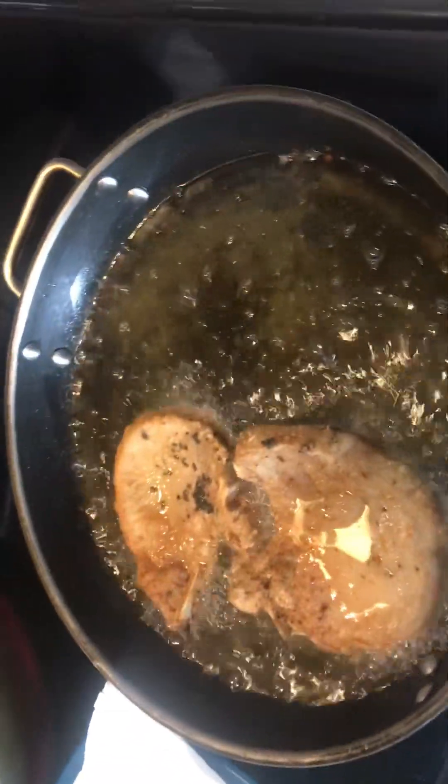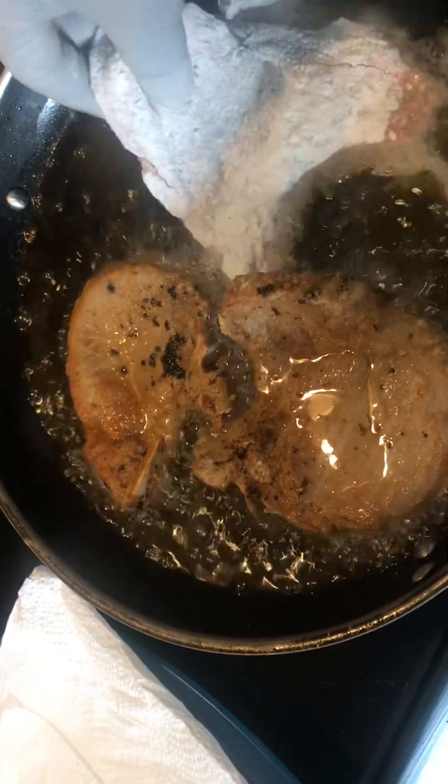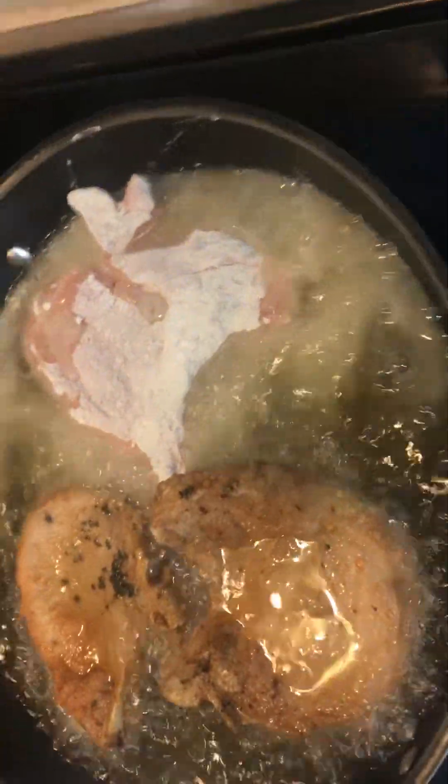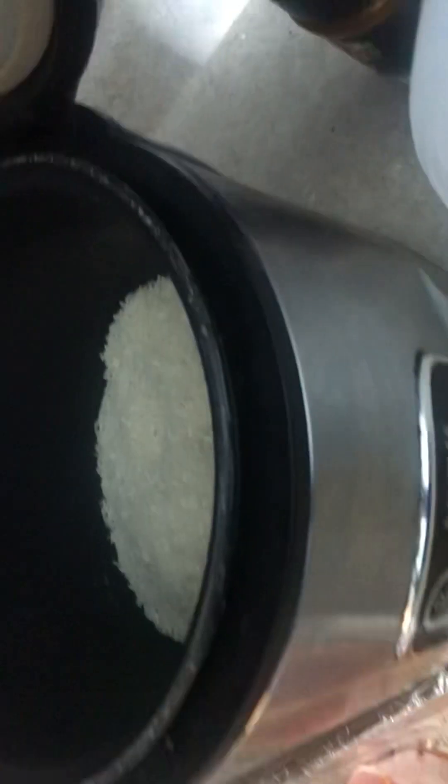We're going to add another pork chop to this. I had to bring you guys closer. You guys got our mushrooms over here. We got our white rice. We're going to go about to pick up the water.